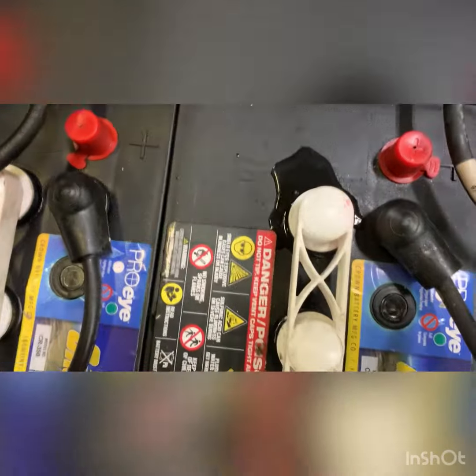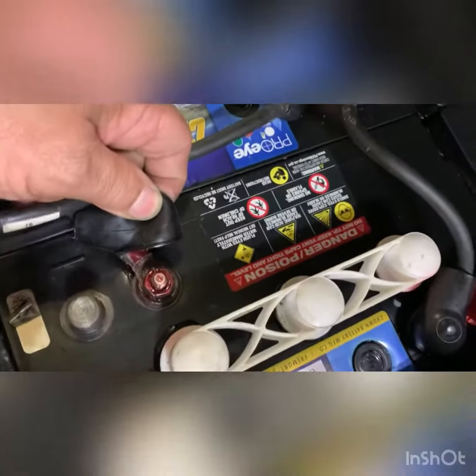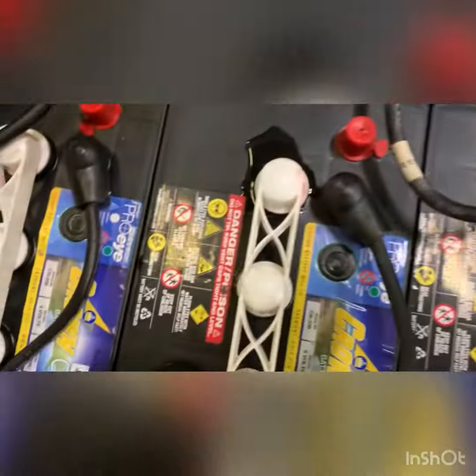These batteries are still overfilling, but not as bad. We have pretty good results — I cleaned these up last time and treated them, so they look like they're in decent shape. They should really be looking like this. They're doing a good job at that, but it's mainly the filling of the batteries that they're improving a lot more.